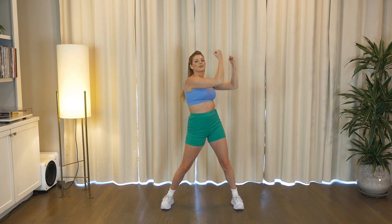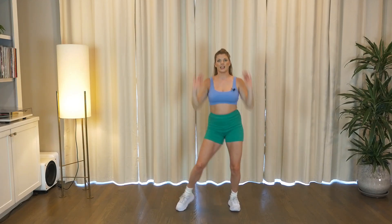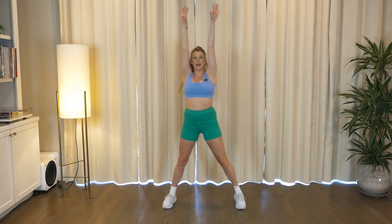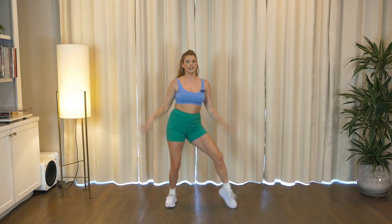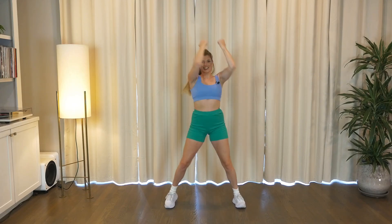Last two, last one. Now reach the arms up, then hit the booty — up, little neck. Reach, drop, booty, up. One more time and then we're gonna go back to that elbow pull. Right here we go — quick, quick, hold, quick, quick, hold.